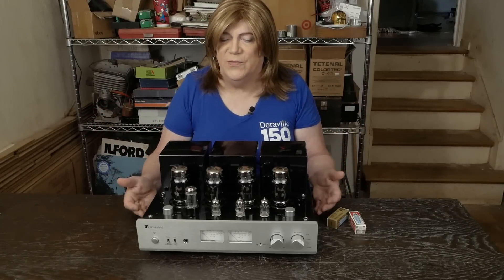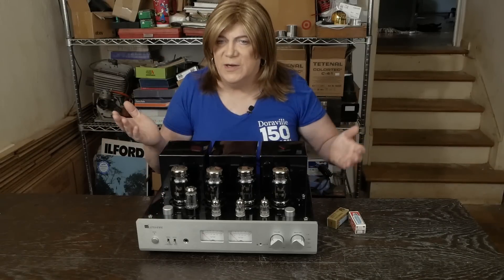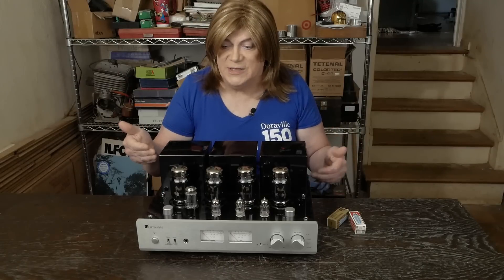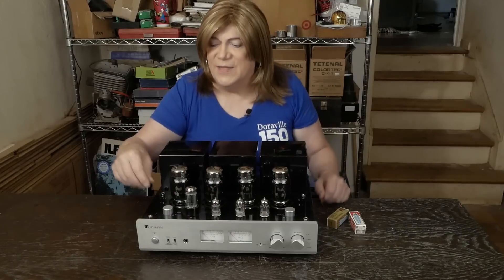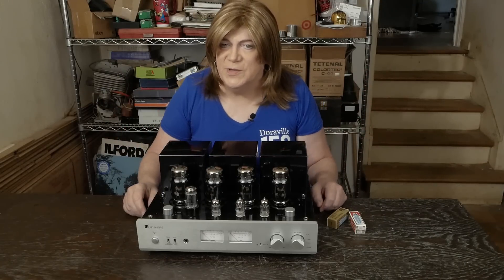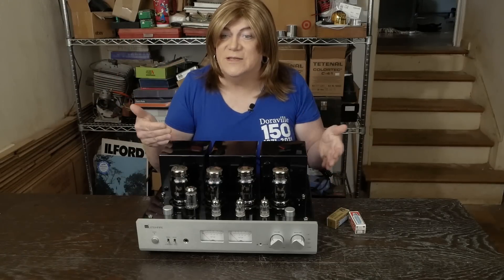He said the amp was playing fine and he just decided to check the bias. When he flipped the switch, the meter was going crazy, and then he started screwing with the adjusters trying to get the meter right. He could have caused some issues if he had turned the bias all the way hot and just left it there because the meter was weird and he didn't understand what was going on. I'm glad he sent it to me before that happened.